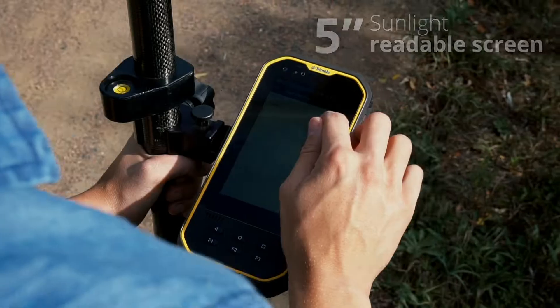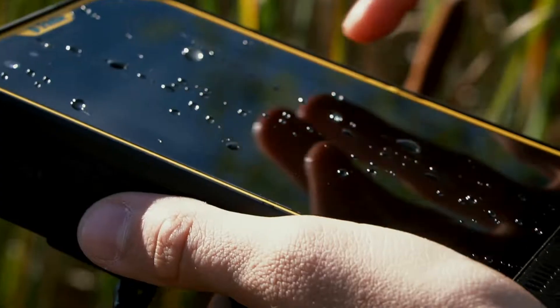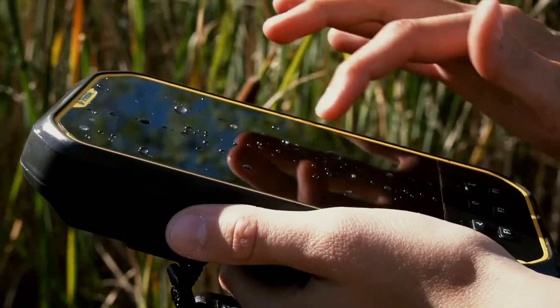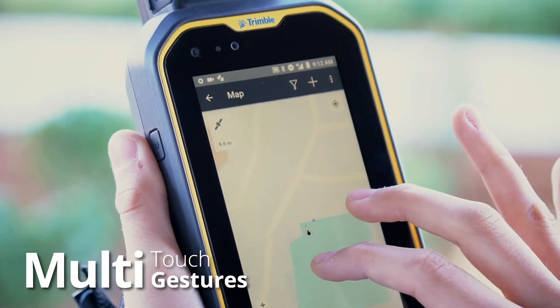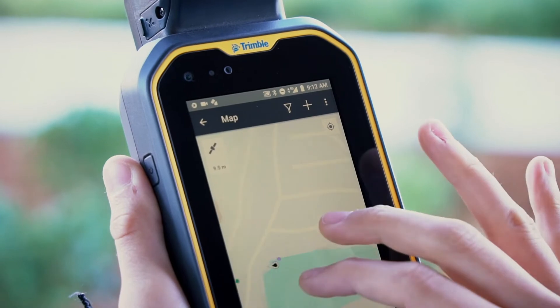The Nomad 5 features a large screen that is sunlight readable and durable for any condition. It works in rain, shine, overcast — any sort of environment you can imagine. It also has multi-touch capabilities, so for users familiar with smartphone workflows it offers the same features such as zooming in and out on a map.